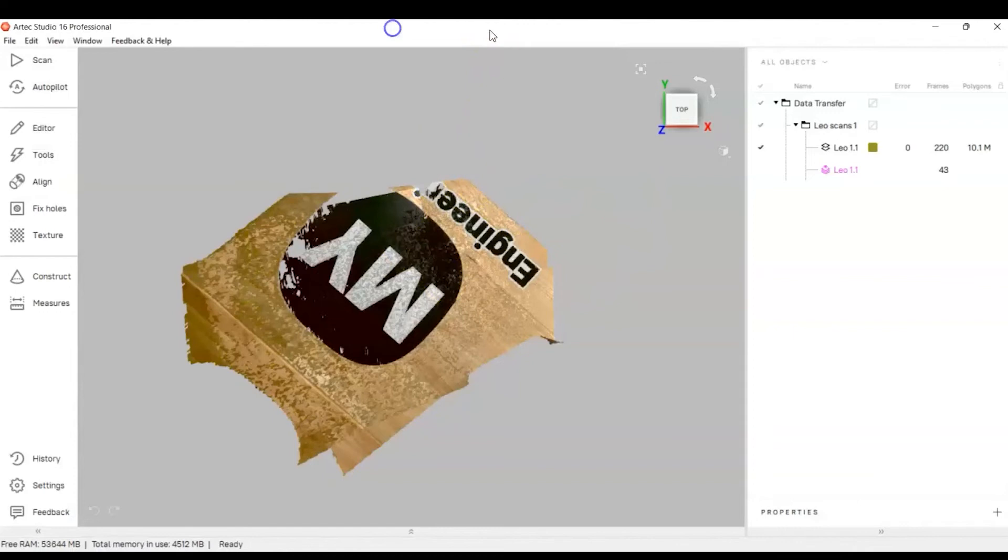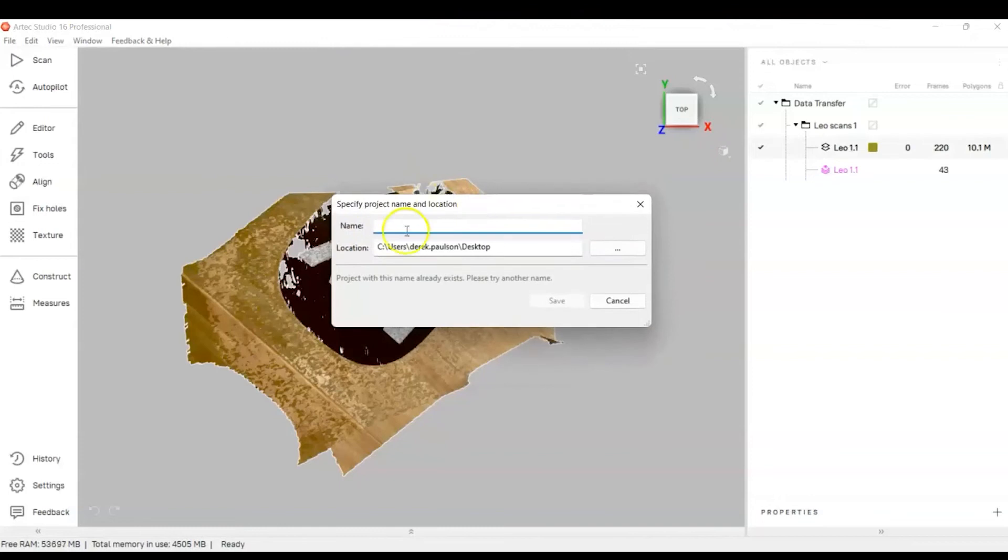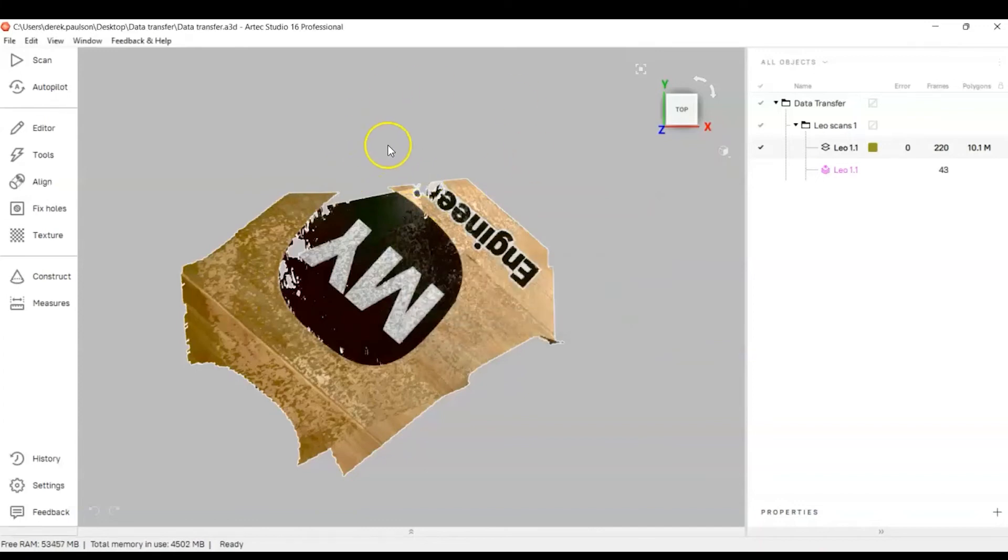Click Import. That is how you import via the Leo hotspot. Hit Ctrl+S to save the project — call it 'Data Transfer,' save to the desktop, and it's now saved as an Artec Studio project.